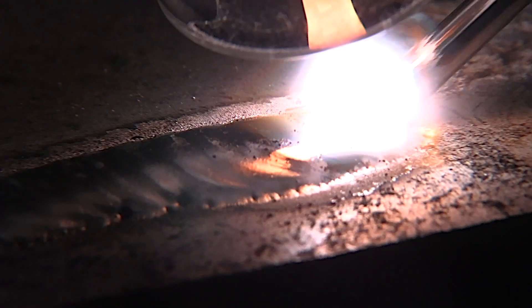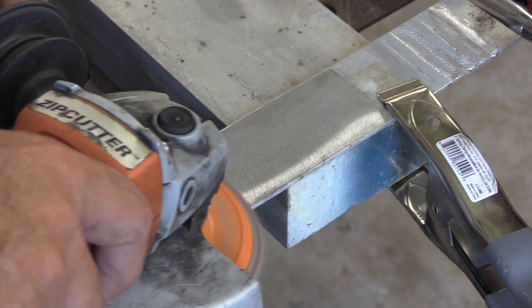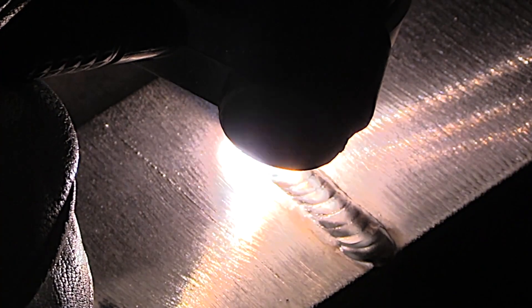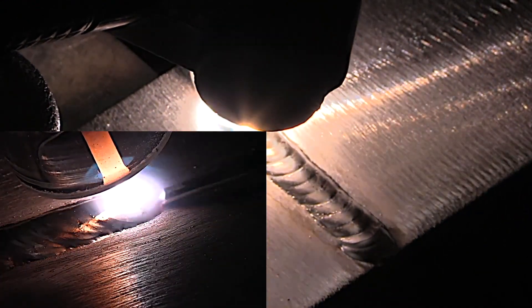Now let's talk about aluminum and the cup sizes normally used. The number one thing on aluminum is making sure it's clean before you weld it. There are lots of different ways to clean aluminum depending on how oxidized it is, but you don't want to bear down on a worn-out flap disc, create a lot of heat, and smear oxides.